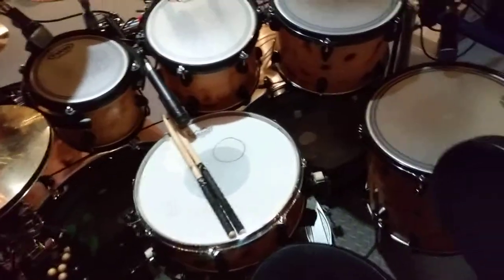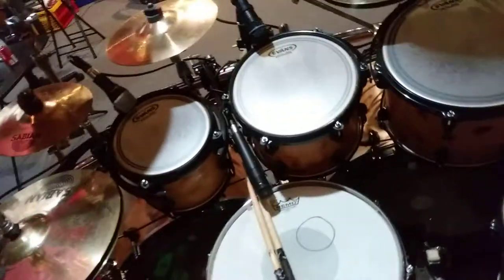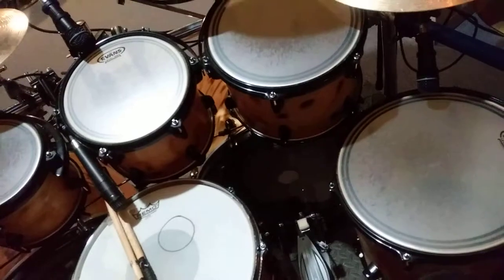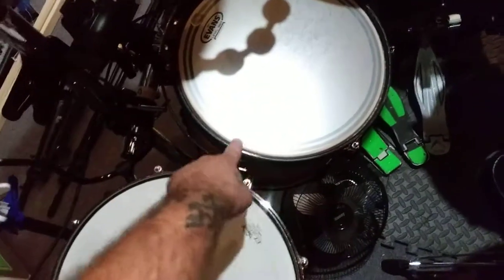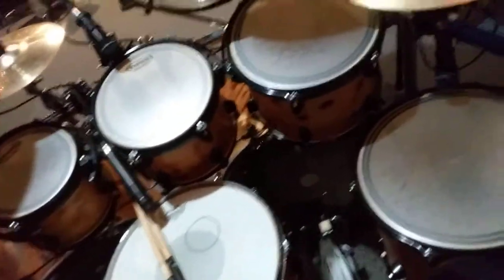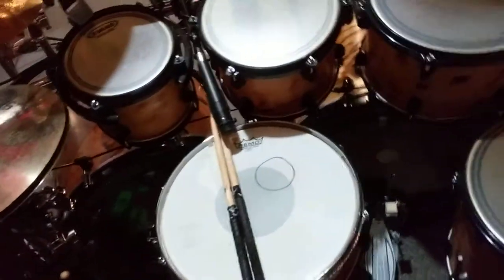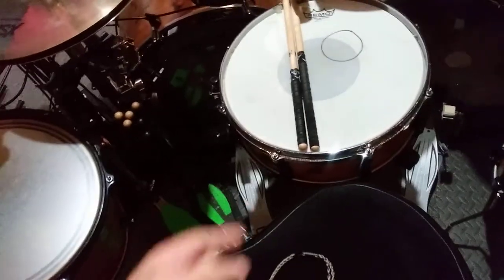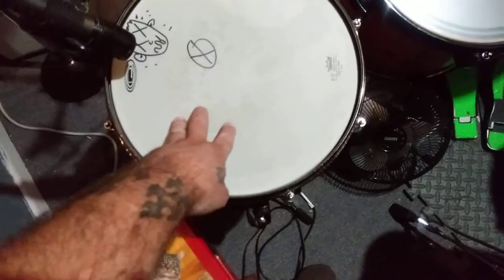I'm using a combination of Evans and Remo heads. For tom heads I'm using EC2 Frosteds, the Level 360 — I love the way they sound. They're frosted rather than fully coated, with a sound control ring on the edge making them a bit warmer. Clear Emperor heads on the bottoms. Bass drums have black heads on the front and Power Stroke 3s on the batter sides. The main snare has a Controlled Sound reversed on top, hazy on the bottom. The Orange County snare has its stock Remo head — coated on top, hazy on the bottom.